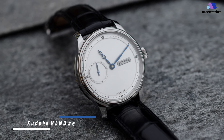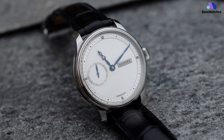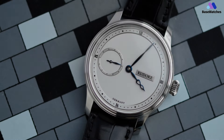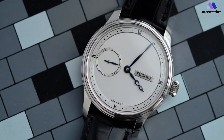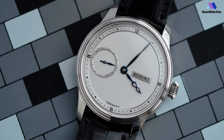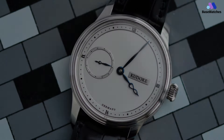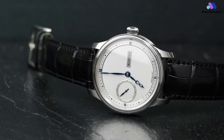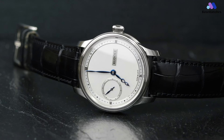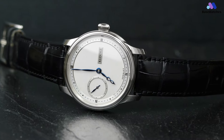The brand's dedication to fine craftsmanship and attention to detail is demonstrated by the Kudoke HANDwerk 1. The entire steel case, measuring 39mm in width by 9.5mm in height, is polished, including the stepped bezel, case band, and screw-in case back. A very nice touch is the slight protrusion of the bezel and the case back to add a bit of profile to the side of the case. The onion-style crown is slightly flattened and engraved with a K for Kudoke. Winding the movement with the crown is very easy — the grip is very good and you get a nice sense of resistance. Sapphire crystals are used for both the front and back, and the watch is water-resistant to 50 meters.